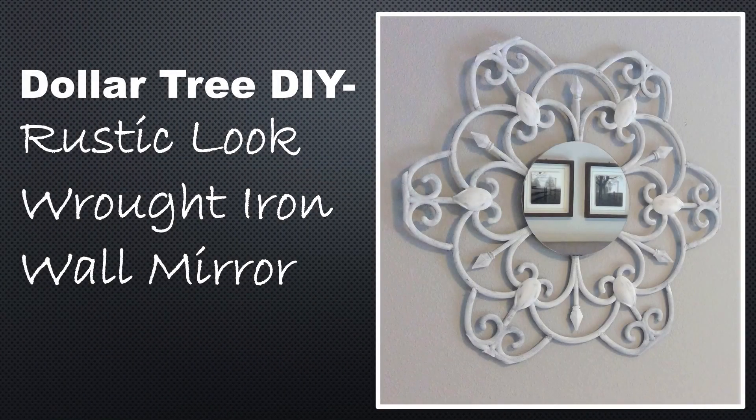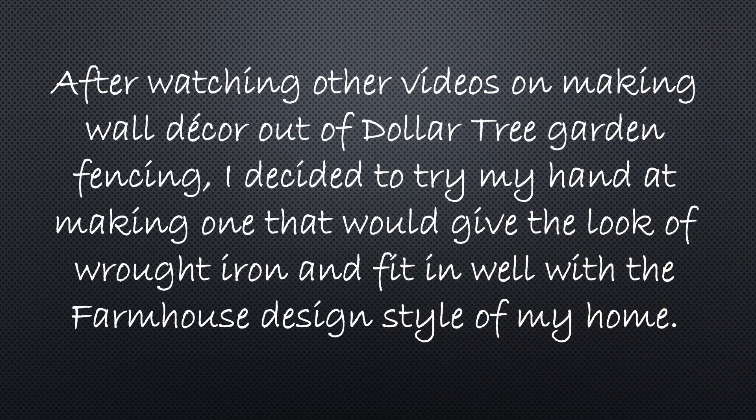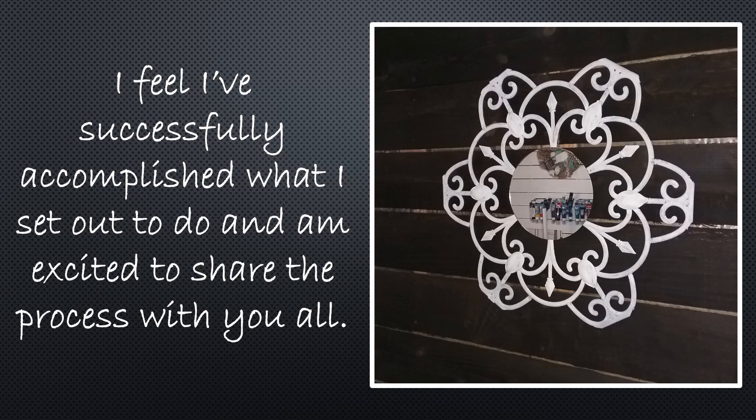Welcome back to my channel. This is Laurie at LaurieRCreations. Today I'm doing a Dollar Tree DIY. I'm making this rustic look wrought iron wall mirror. After watching other videos on making wall decorations out of the Dollar Tree garden fencing, I thought I'd try my hand at making one that would give the look of wrought iron, yet fit in well with the farmhouse design style in my home. I feel I've successfully completed what I set out to do and I'm really excited to share this project with you guys.